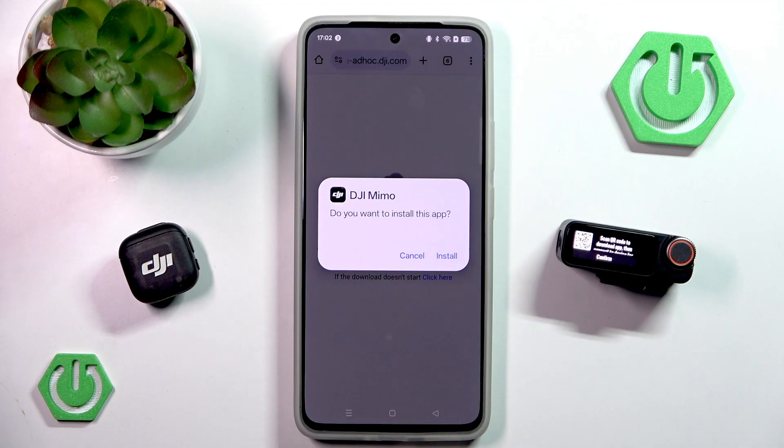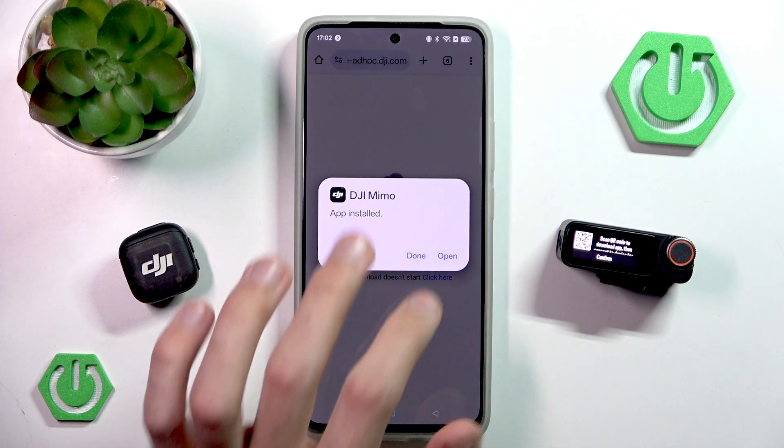Now of course this is a tutorial for every single Android phone. I'm not entirely sure about iPhones, but I'm guessing you want to install this application from the official Play Store site, not the APK file, because if I remember correctly this doesn't really work for iPhones.